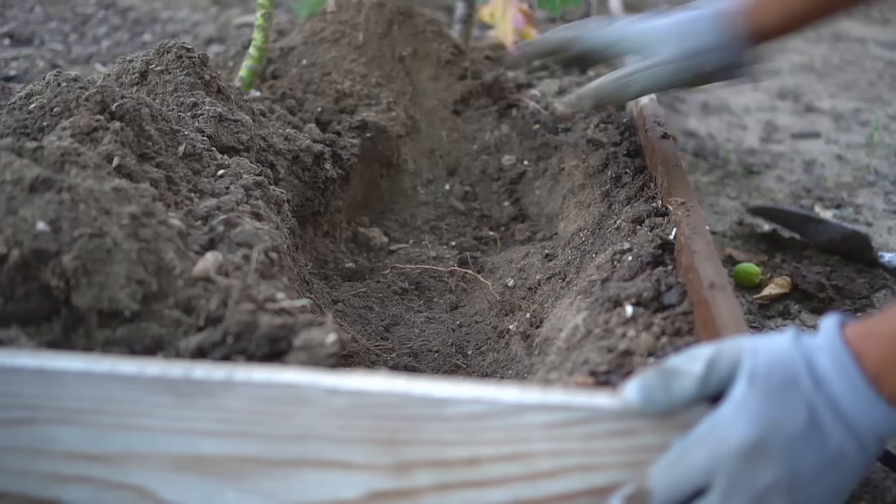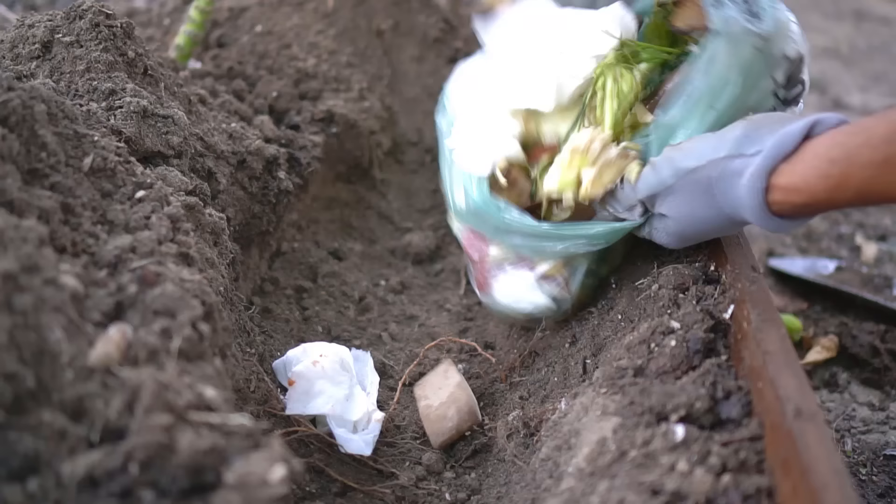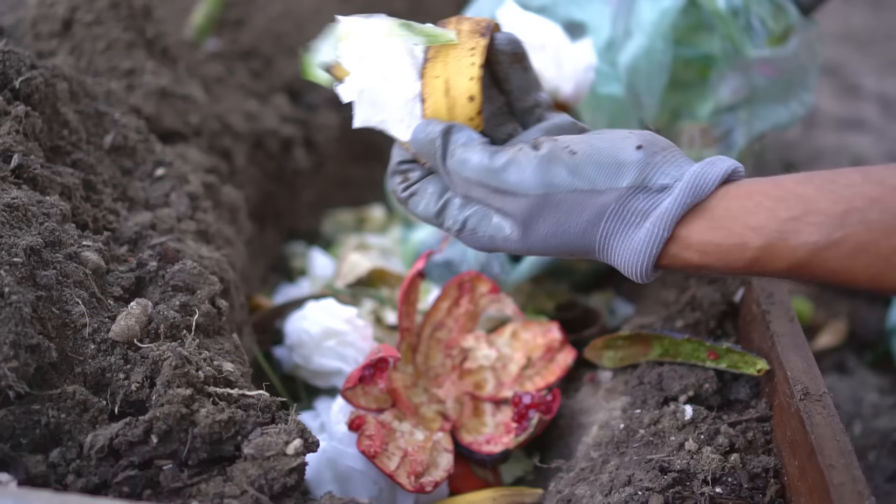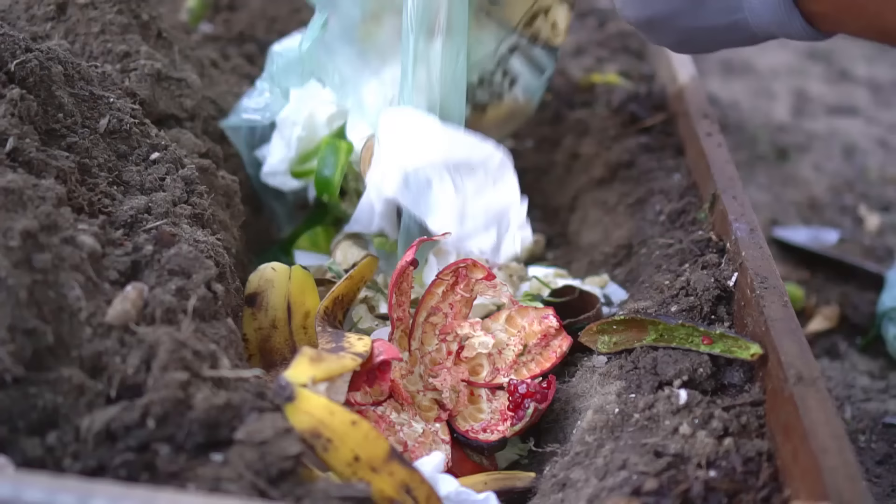I'll cover them with soil and let's see what happens. I am digging a hole on the side of my raised bed by removing some soil. I've excavated a good area in my raised bed and now I'm ready to add kitchen scraps. I have some paper towels, some cilantro stalks, some avocado peels and banana peels, and also pomegranate peel.